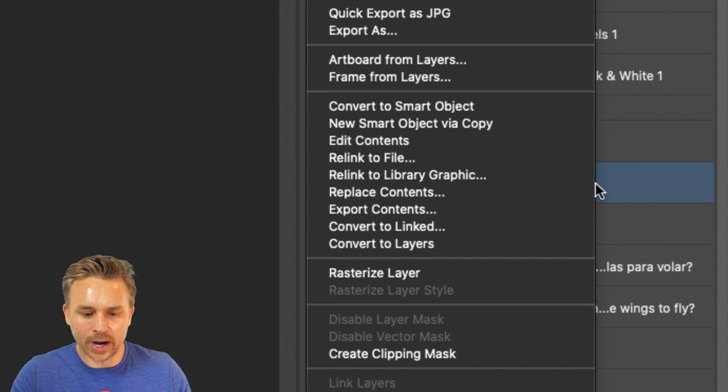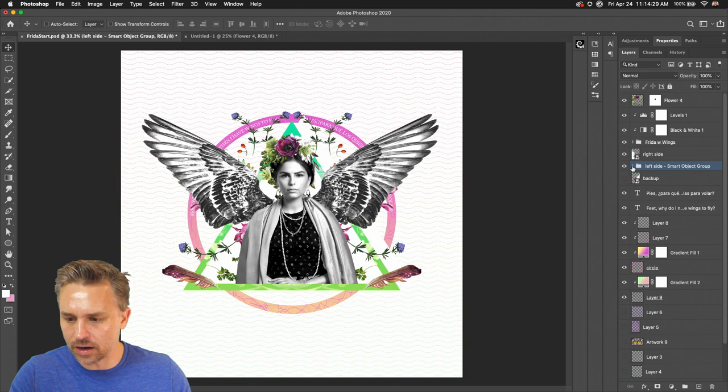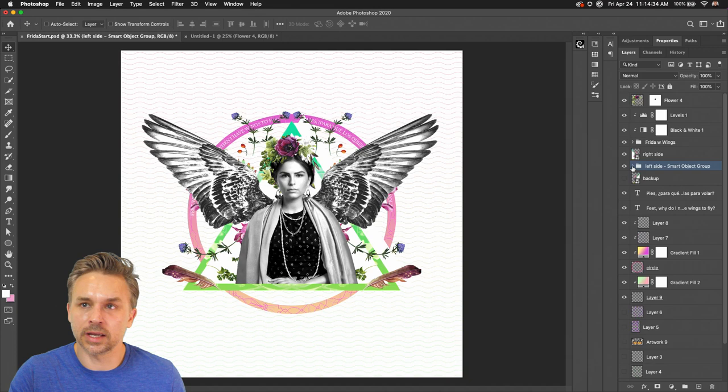This is actually a new feature added in Photoshop — if you right-click, even though it was once a smart object, we can now convert it back to layers. Boom, done — it's no longer linked. Now I have access to all that content and I can start to move them around.